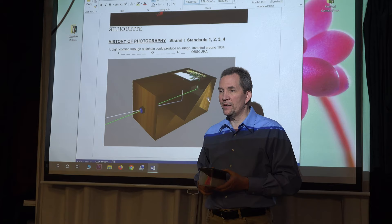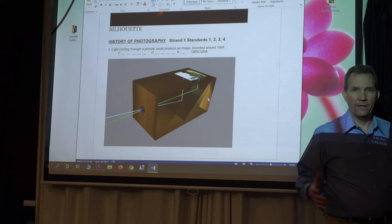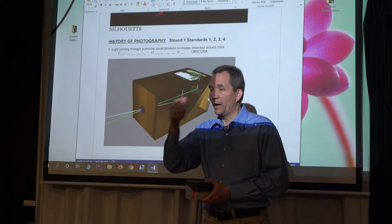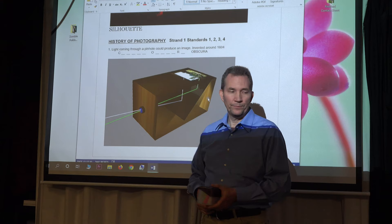They figured that much out. However, what's the problem? I can see you, but when I walk away I'm not taking anything with me. So it's kind of like, what's the point? There's not that much value to it. But it was the first invention, and we call it the camera obscura.